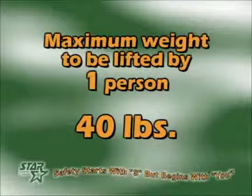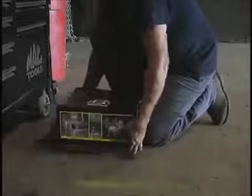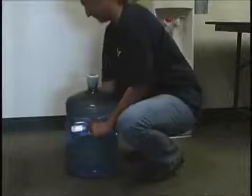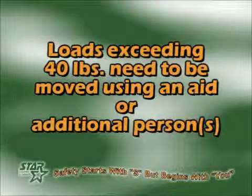Our guideline for the maximum weight to be lifted by one person is 40 pounds. This is equivalent to a box of brake shoes or a 5-gallon jug of water. Objects that exceed this weight need to either be moved by using an aid like a hand truck, or be lifted with the help of an additional person or persons.